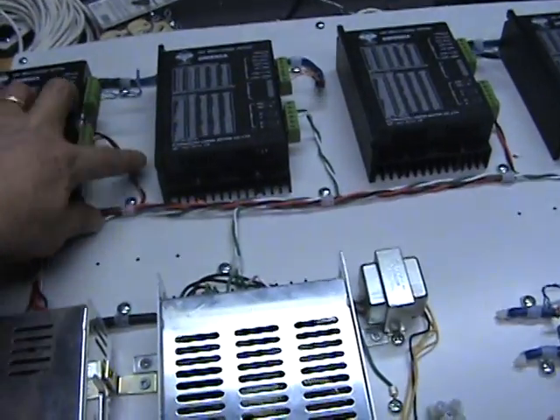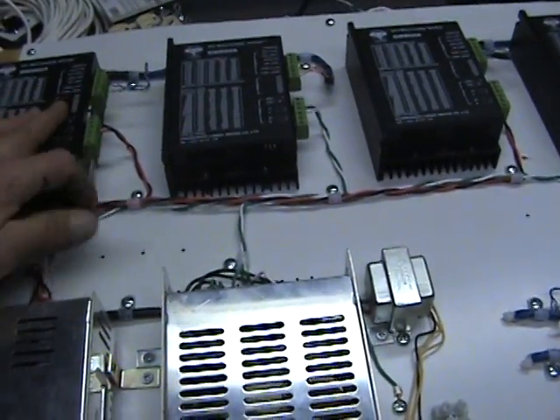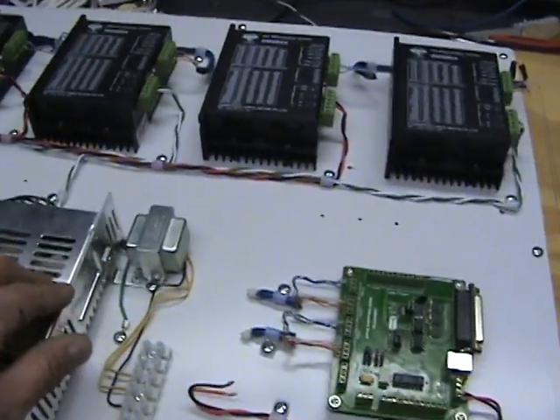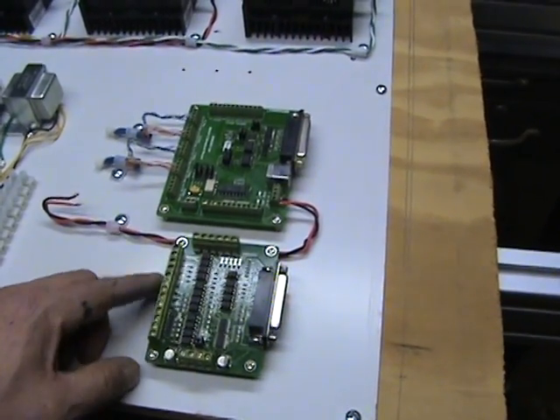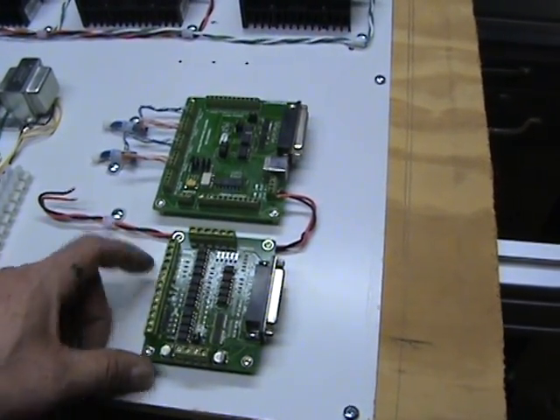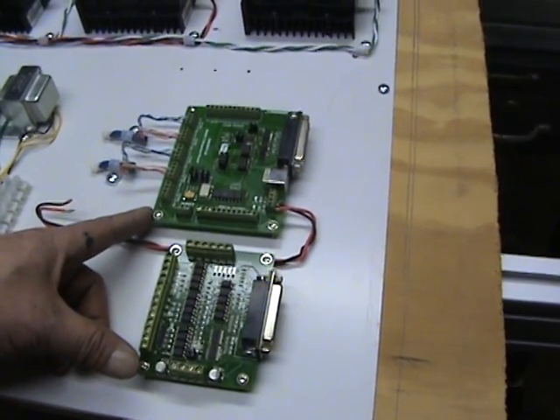Basically I have everything wired, power going to the drivers. I've mounted my breakout boards. I've got two on here — this one comes with the CNC kit, and this is one I ordered from Zap Automation.